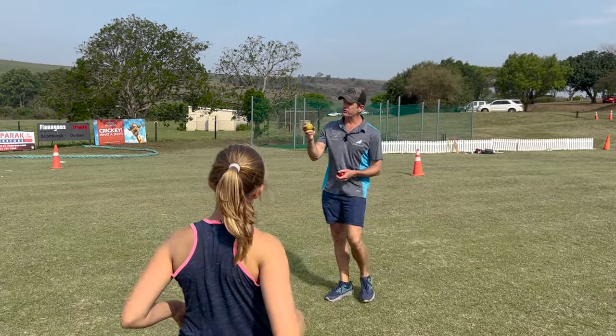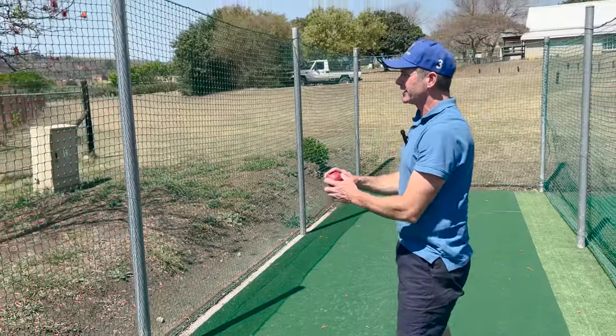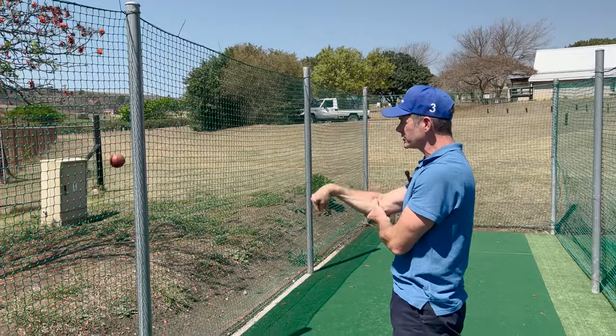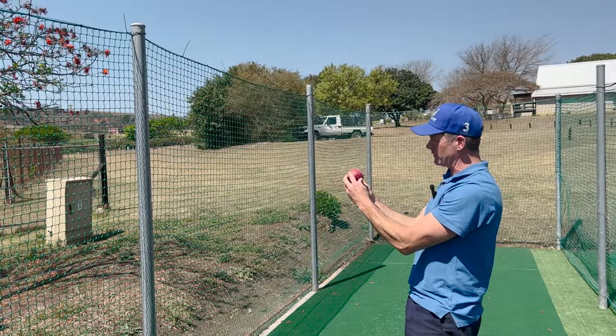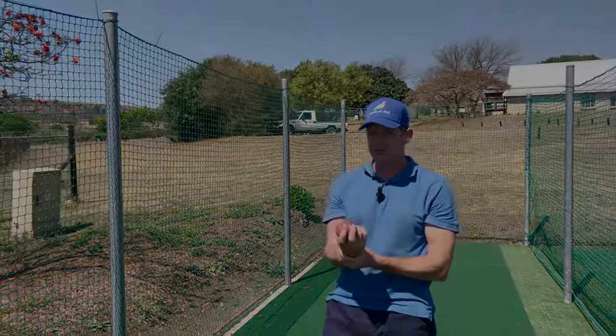In the beginning you're going to try to get them not to do it too hard, because you want them to control that wrist. As the wrist gets stronger they can go faster and faster. The point is to get that seam to stay upright with as little wobble as possible, and that's pretty much the wrist drill.